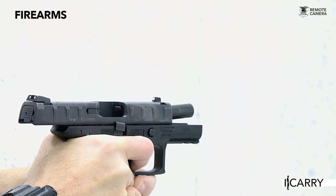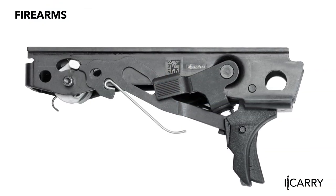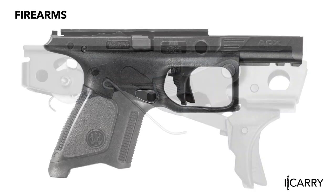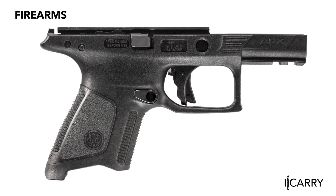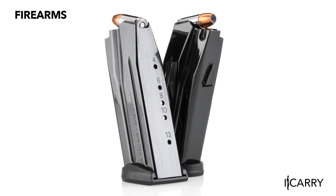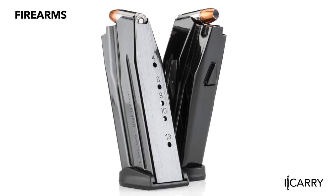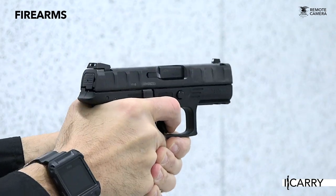When we reviewed the APX in 2017, the most notable part of the pistol, aside from the love-it-or-hate-it slide serrations, was the removable fire control group. This piece — the actual serialized part that makes it a firearm — can be removed from the grip frame and put into different housings to better fit it to the shooter's hand. Couple this with a 13-round magazine and the ability to accept the full-size pistol's 17-round magazines, and the APX Compact offers plentiful capacity and a precise fit in the hand. Excellent reasons to choose a pistol for EDC.